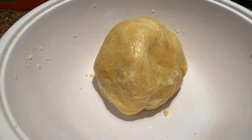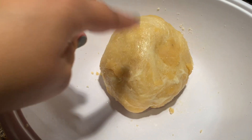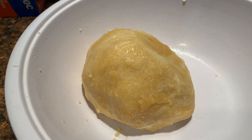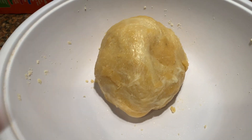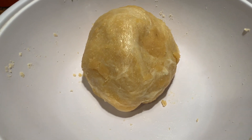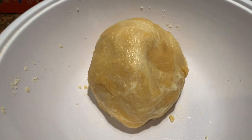This is how it should look when it's done. There are some parts that didn't hold together and you can still kind of see the cheese, but I'm going to work with it. I'm going to roll it out now and try to cut it up and show you guys.